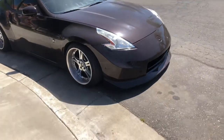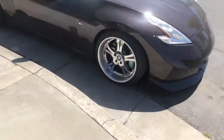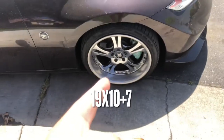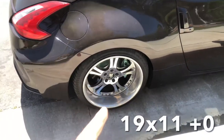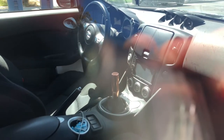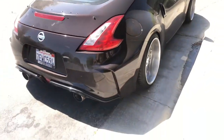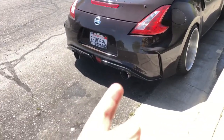It came with a NISMO V1 bumper. It came with wet rims - these are 19 by 10 plus 7 in the front, and my specs in the rear are 19 by 11 zero offset. It's the sport edition, it is six speed manual. It's at 98k miles and it came with the NISMO V2 bumper, which I love - that's my favorite part of this car - and a NISMO exhaust.